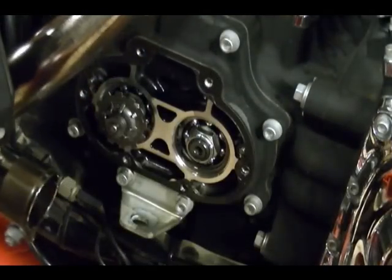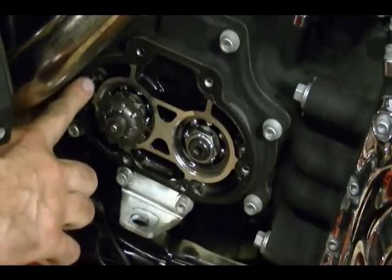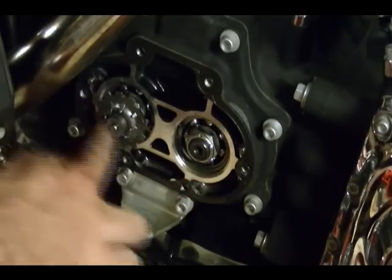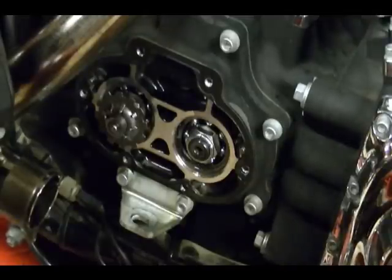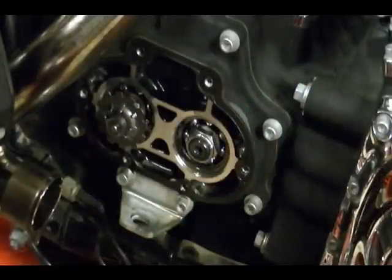Before you reattach the clutch release cover, there are two dowel pins — one here and one here — make sure they're in place before you reattach the cover. When you tighten down the bolts use a cross pattern: one, two, three, four, five, six, so it's tightened evenly. The torque spec for those bolts is 84 to 108 inch-pounds, so torque them to spec. And don't forget to add transmission fluid to the transmission.